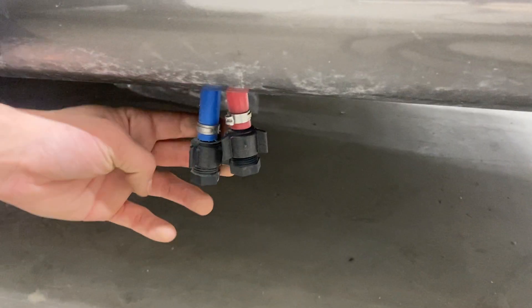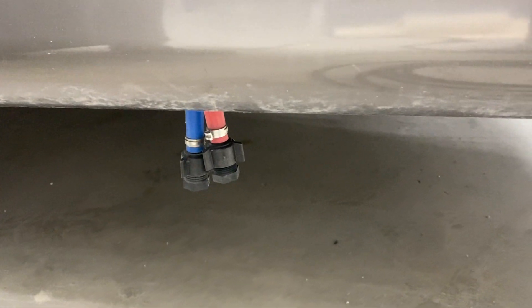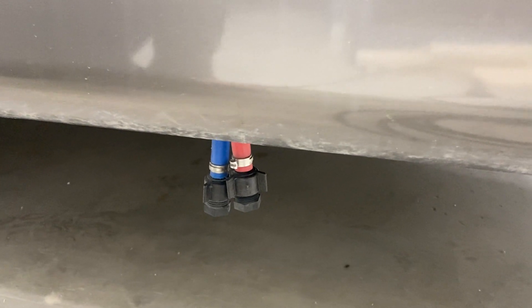Straight down from there, you've got your low point drain. You've got a hot and a cold line there — just pull that cap off, allowing the water system to drain itself out. You'd use that if you've gone camping and want to drain your water so it doesn't go stale before next time, or to get the water out for winterization purposes.